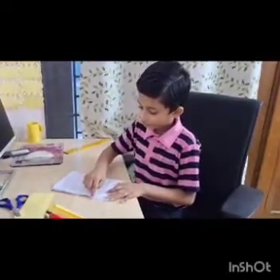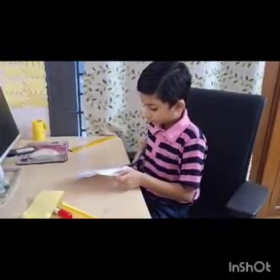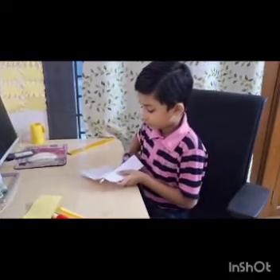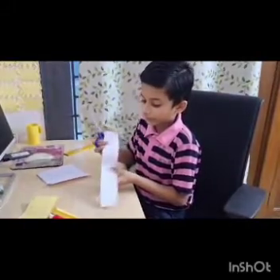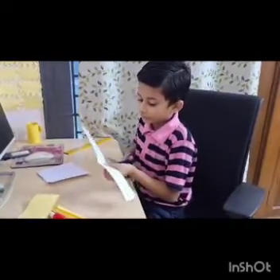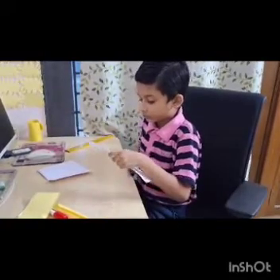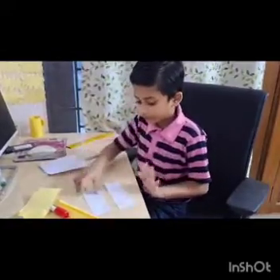Now we need to cut the bottom line. Now if you get an extra piece, you will again see — we need to cut that line also. We need only one.